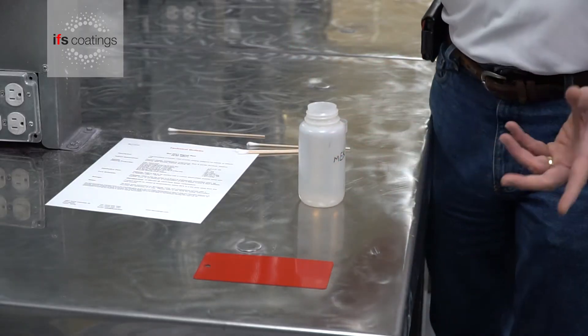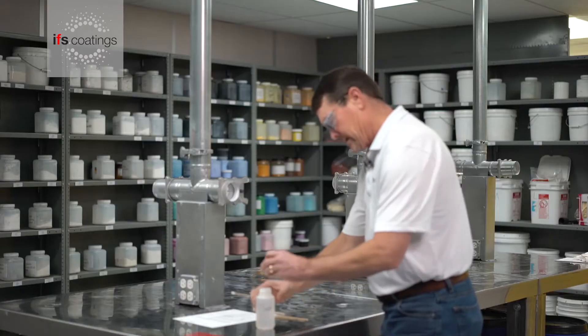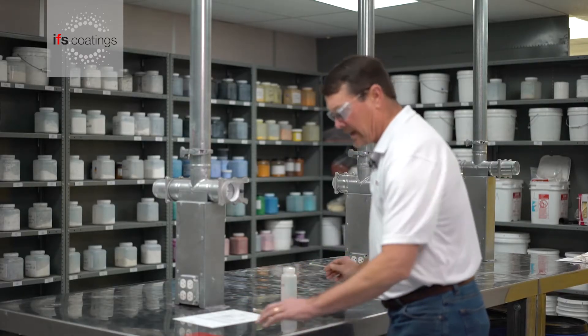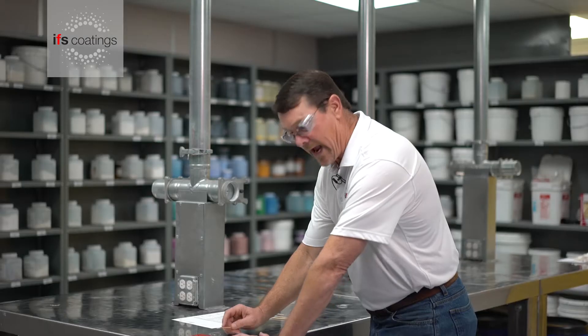Using this bottle of MEK, we will dip our Q-tip into the solvent and then, holding the panel, we will do a back and forth motion.